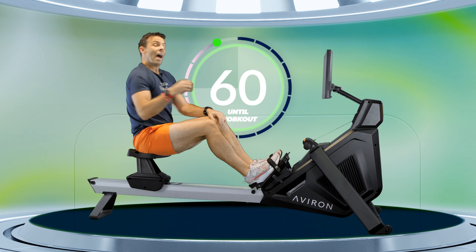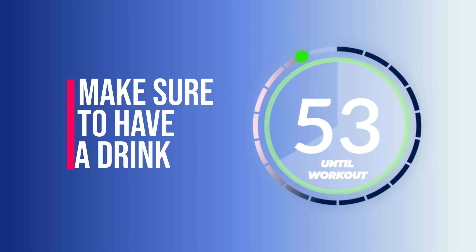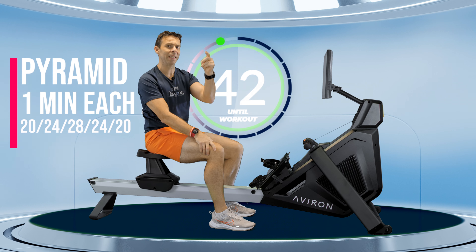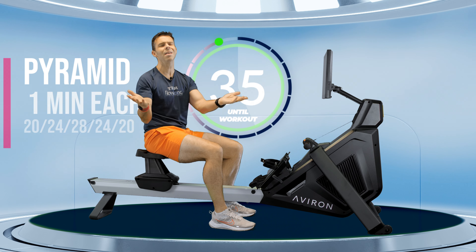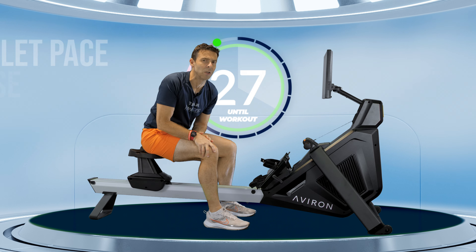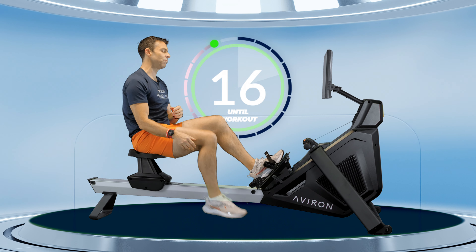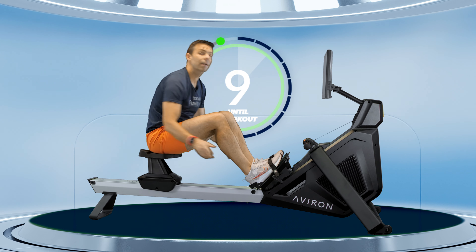Have a quick drink and keep moving up and down the rail to keep your muscles pumping. Today's session is a really simple one — a stroke rate pyramid where you spend one minute at 20 strokes a minute, then up to 24, 28, then down to 24 and back to 20, which means you get two minutes of 20 strokes a minute to recover. Make sure you have one last quick drink, get yourself strapped in, and remember to set your resistance to where you had it before.